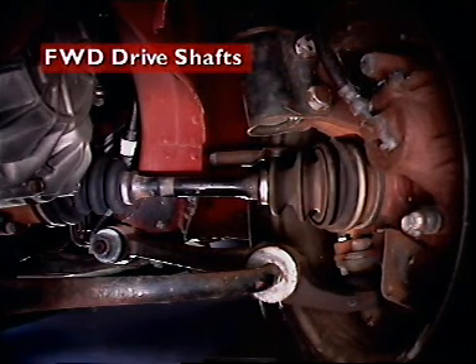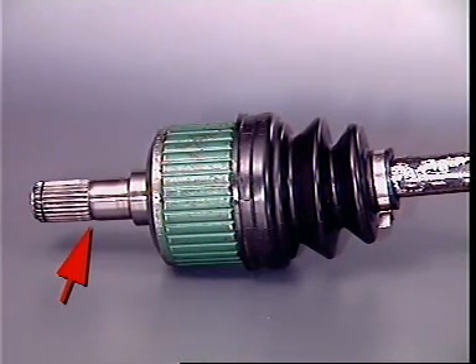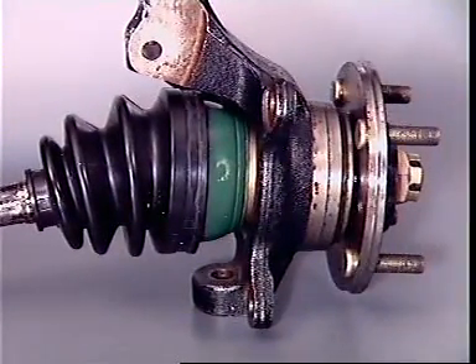In front wheel drive vehicles, the drive shafts transfer the drive directly from the differential to the front wheels. A short inner stub shaft is splined to the differential side gear and an outer stub shaft is splined to the front wheel hub.